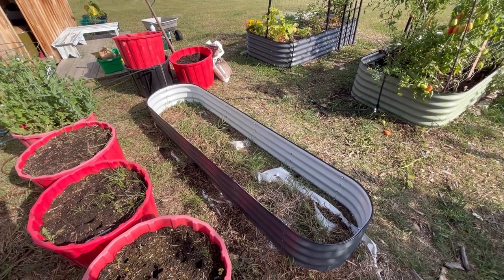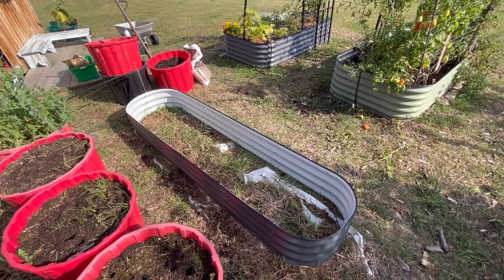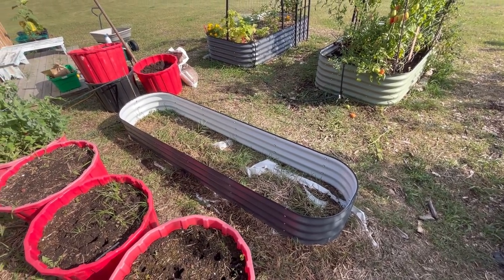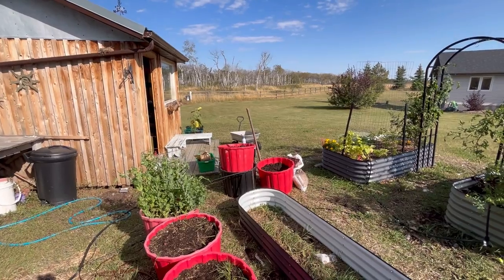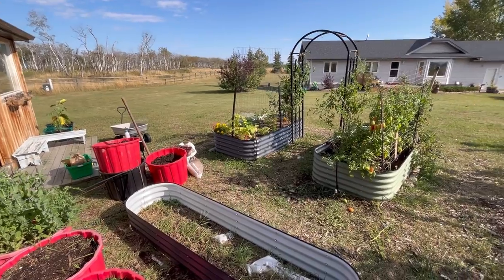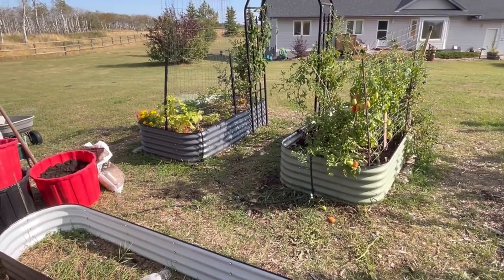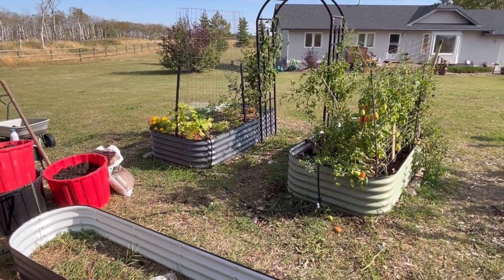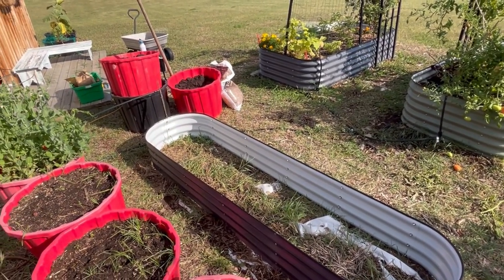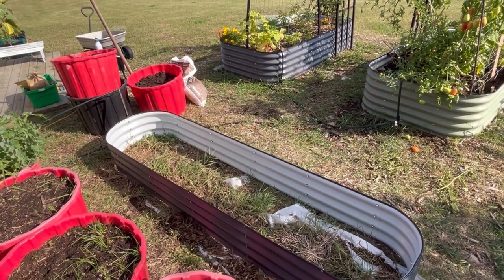Before you start filling up your garden bed you want to make sure that you have placed it where you want it, because you don't want to have to move it later. Have a look around your garden and make sure it is going in a spot that is going to get a lot of sunlight. This is the east here where the sun will rise in the morning and I will get good sunlight all day long as the sun moves to the south all the way over to the west. These two garden beds up front where I have my vegetables — tomatoes, cucumbers, peppers — get lots of sunlight and I think this will also benefit from many hours of sunlight.